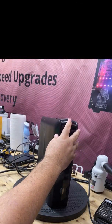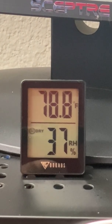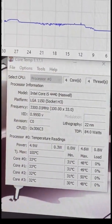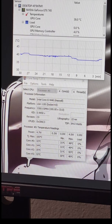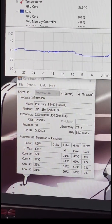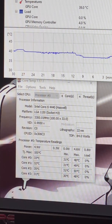Now since everything's reconnected, I'll power it on. The room temperature is now 78.8 degrees — that's the air it's sucking in for intake. Look at that difference already: 34 to 35 degrees Celsius. That's a 10 to 11 degree drop just by making two simple modifications: changing the fan from exhaust to intake, and cleaning off the old thermal compound and applying fresh Arctic MX4 compound. I hope this video was useful — thank you for watching.